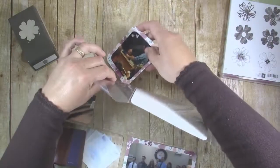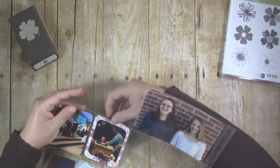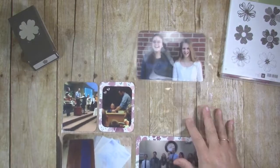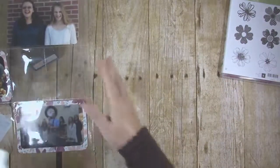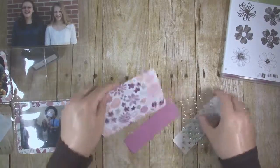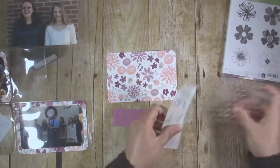I used Project Life Design A page protectors for pretty much all my layouts. This really helps pages go together more quickly, which is especially helpful for when you're trying to put together albums for four kids. To make the title card for the page, I cut a 4x6 piece of the floral paper and rounded the corners.